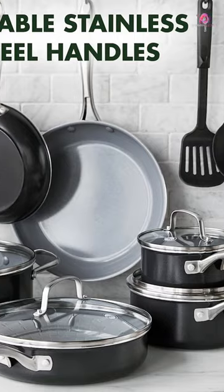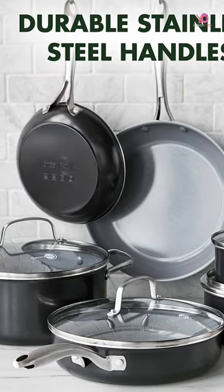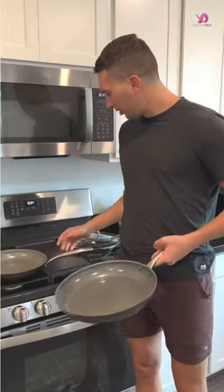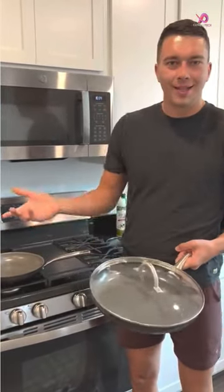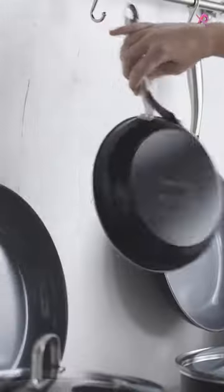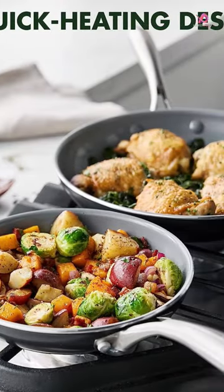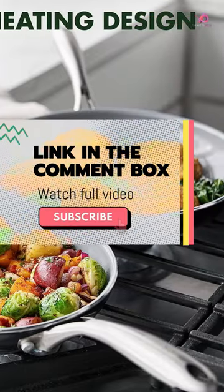This set includes everything you need to whip up delicious meals, including an 8-inch and 10-inch fry pan, a 1 qt and 2 qt saucepans with lids, a 3 qt saute pan with lid, and a sizable 5 qt stockpot with a lid. Additionally, this set comes with essential cooking tools like a nylon slotted turner and a solid nylon spoon, plus a bonus renew.